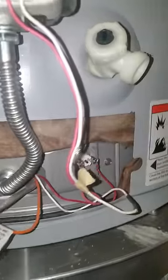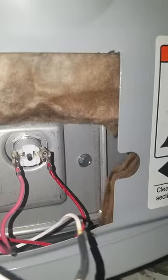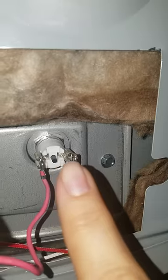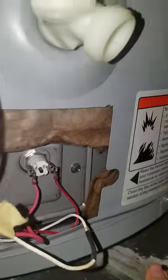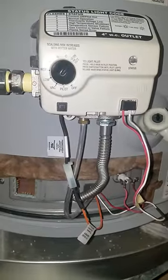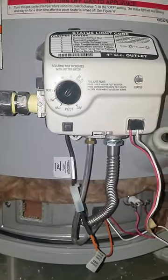Look over here at this little teeny tiny black button — it basically resets the hot water tank. I held it in for about five seconds, went back to the controls, and poof, it came on. Now I have hot water.